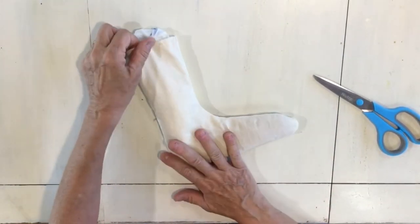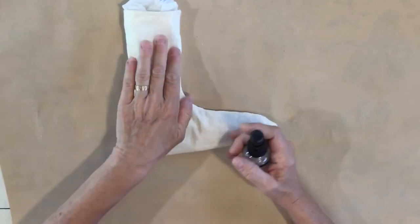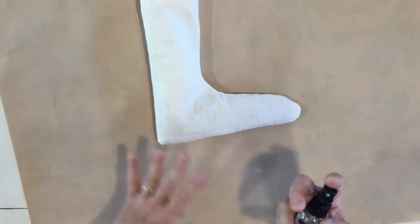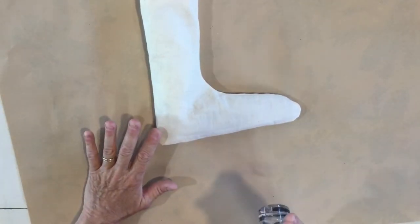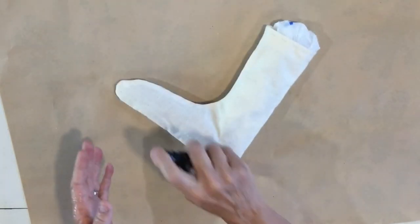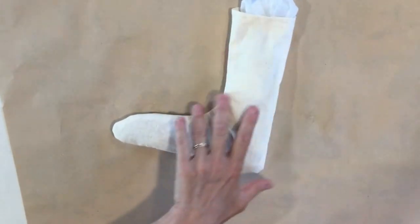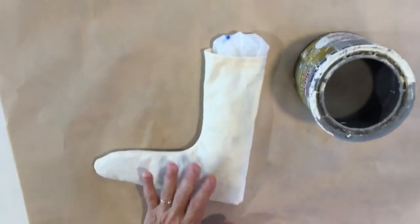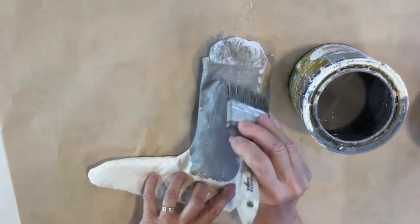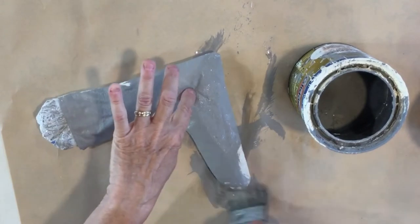Now we are going to paint this. I'm just going to use a very watered-down paint. You can do any color you'd like. What I found worked really well is I have a little mister bottle and I'm just gonna lightly spray the fabric first. It worked so much better because the fabric was not so dry, so the paint soaks in much easier. This paint is very watered down.